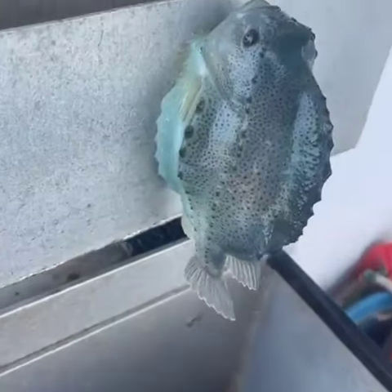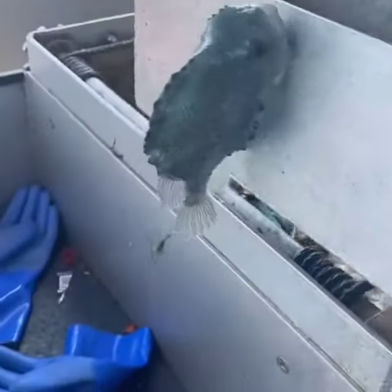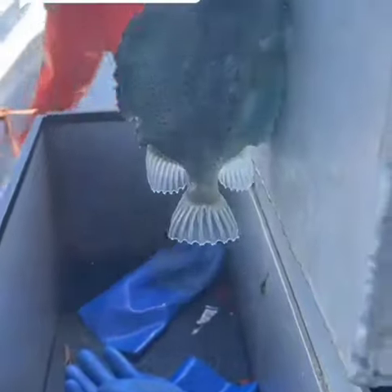A lot of times in the summer we catch these lumpfish that have a suction cup on the bottom side of them. If you stick them up to a flat surface they can actually stick for quite a while and hang on. They say it's good luck to kiss them on the lips before you throw them back.